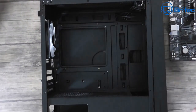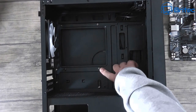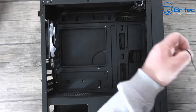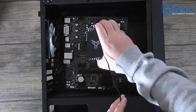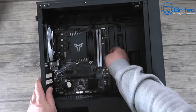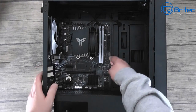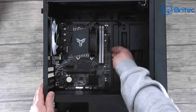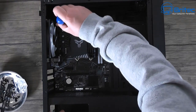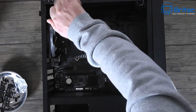Check the standoffs in the case - sometimes you have to add them yourself, but these are already in the perfect position so I don't have to add or remove any. Make sure you check this because you don't want to short or ground out the board. Offer up the board, push it into position making sure it's clipped into the IO shield perfectly, then screw down the board with the screws that come with the case. Use a normal screwdriver - don't over-tighten and strip the screws.